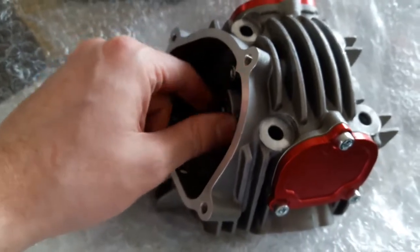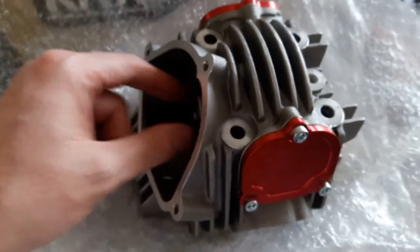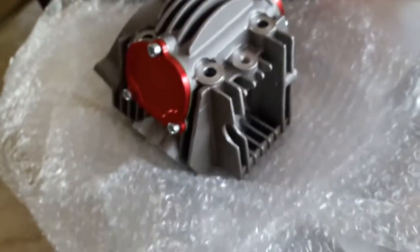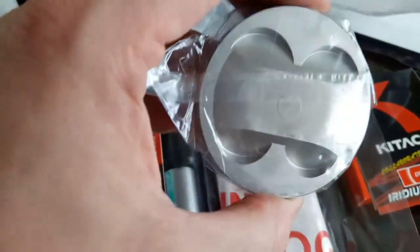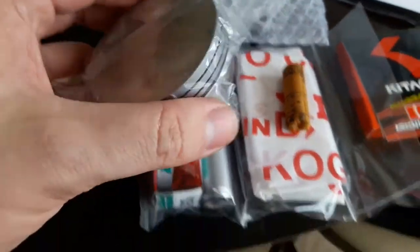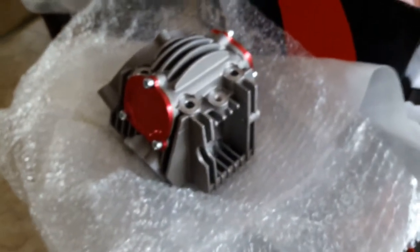Everything feels good. Get the cam in, all I gotta do is throw it together, and then who knows — 17 horsepower, maybe 18, maybe more. I'm not sure, but that is just a sweet, sweet piston there. As always guys, I'll keep you posted. Let me know what you think, don't forget to like and subscribe. See ya!